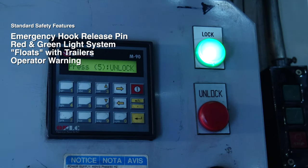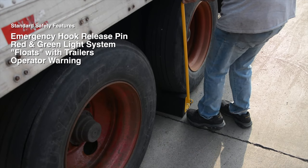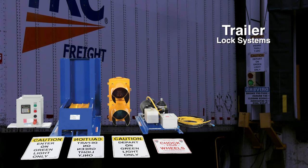the control panel will alert the attendant. The attendant must then chalk the wheels and change the lights manually on the control panel. Keep your loading dock safe with our line of trailer lock systems.